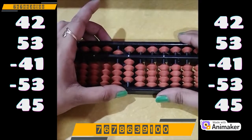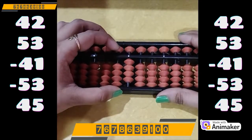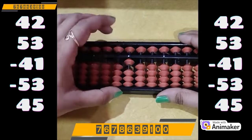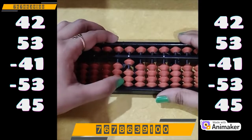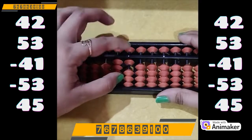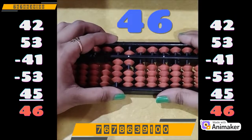Now do minus 53. We have the beads, we can do directly. Minus 50 on the tens rod. Minus 3 on the ones rod. Now do plus 45: plus 40 on the tens, plus 5 on the ones. So what is your final answer? It's 46.